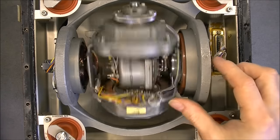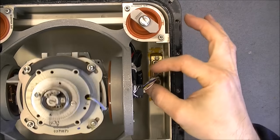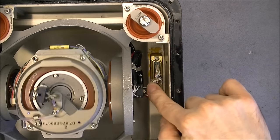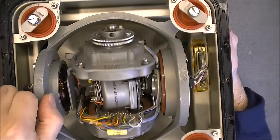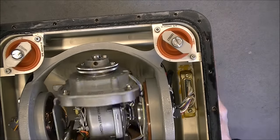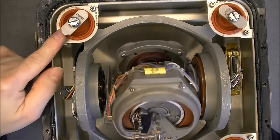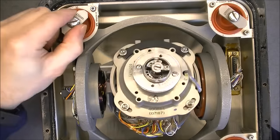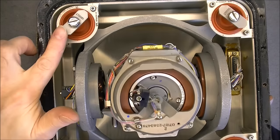By the looks of it, it is a quite simple gyroscope. We don't have a great deal of cables going here, just a few of them. You can see it is mounted in this very serious die-cast aluminum piece and bolted in this shock absorber.